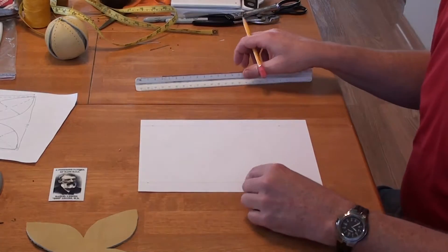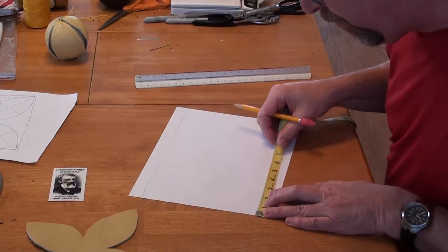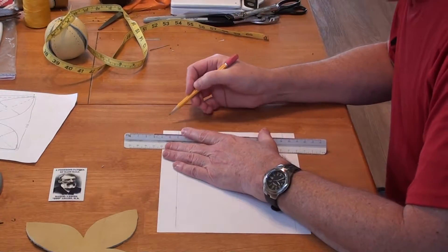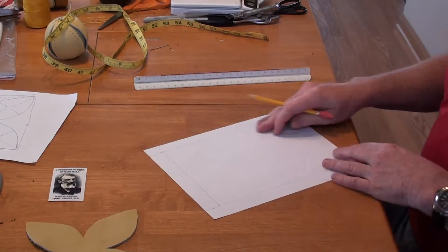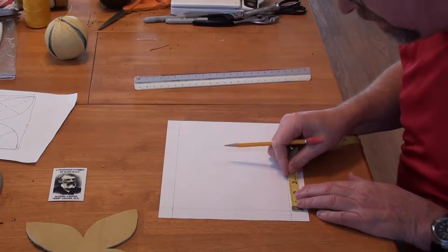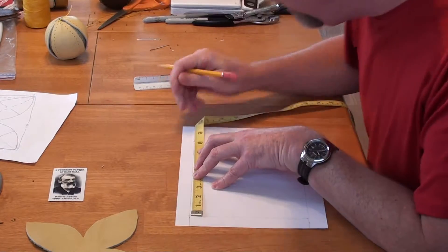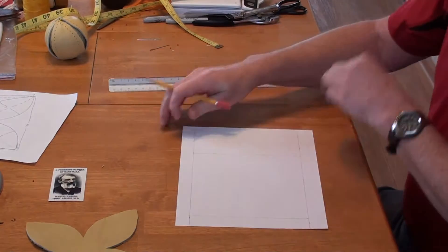Now I need to build the top line and the bottom line. I'll need a reference point again, so I'll come in one inch as I did before. I'll mark those two spots and connect them. Now I have three sides. For the bottom side, I'll take this down six and three quarters, come in just a little bit, and connect those two dots. There I have my square — six and three quarters on all four sides.